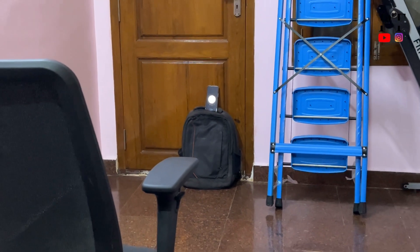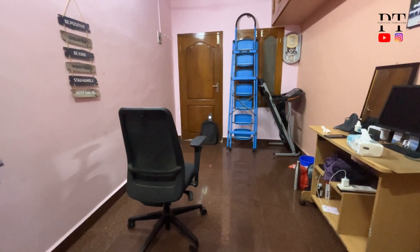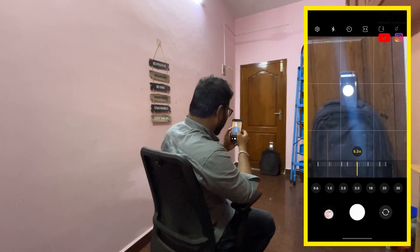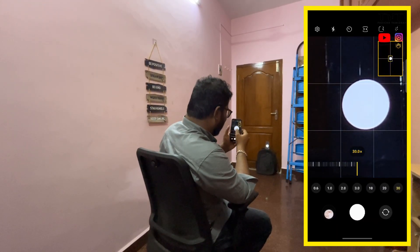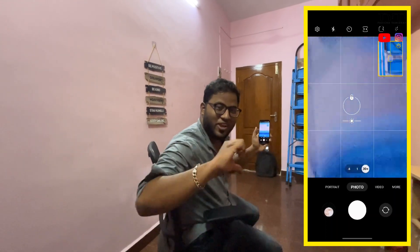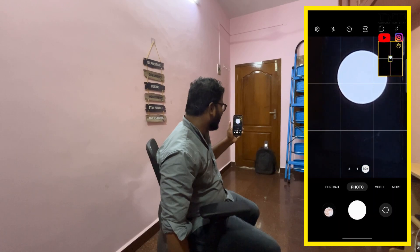First of all, let me set up. Now let's zoom in. We will go to the 30x zoom. The test failed. Also, the test failed.